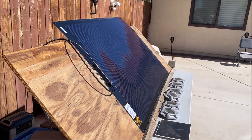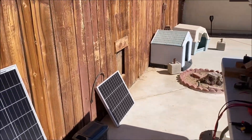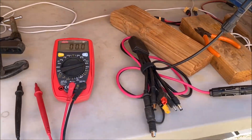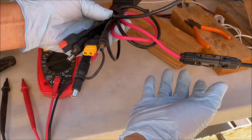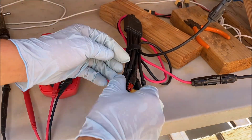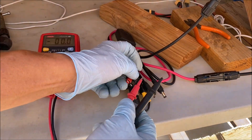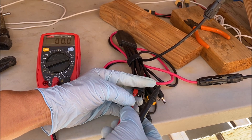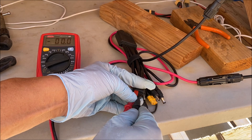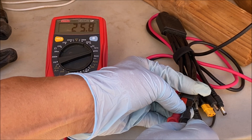I got the solar panel on an angle facing the October sun — it's a very nice day. I got my multimeter hooked up and I still have my 7-in-1 connection cable hooked up to the MC4, so I'll just use the Anderson plug here for easy access. The open circuit voltage I'm getting is 25.8 volts.